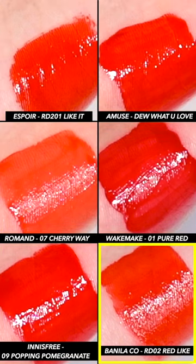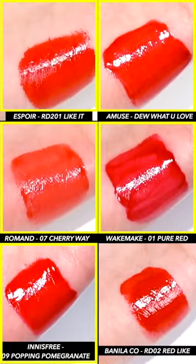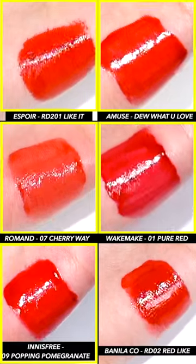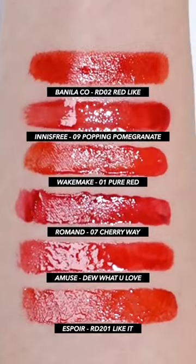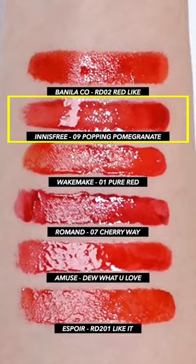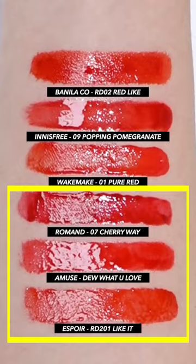Balinlaco's on the other hand is more similar to a water tint that applies on like water. As time passed, all tints except for Balinlaco seem to have a gradual increase in gloss. Looking at the colors, I could see the glow spreading around them. The glow of Innisfree seemed to spread a lot, while Roman, Amuse, and Espor seemed to have a glow that forms on the outside.